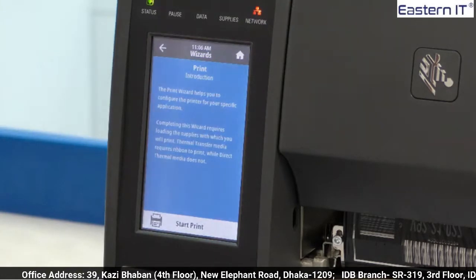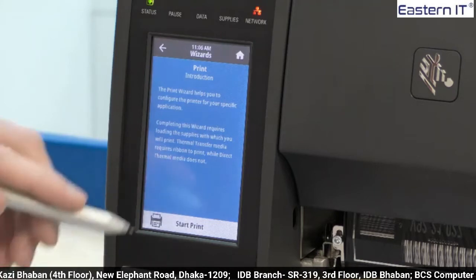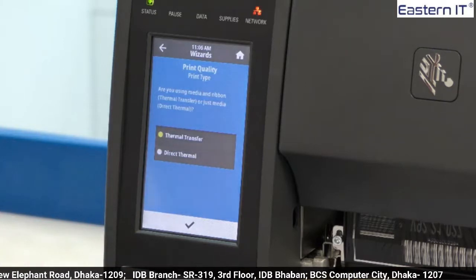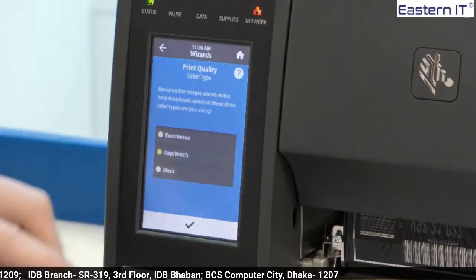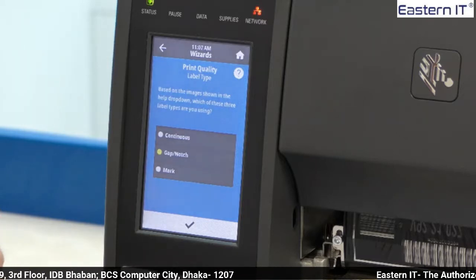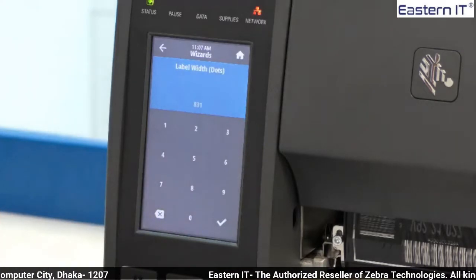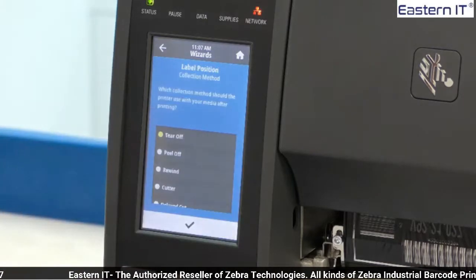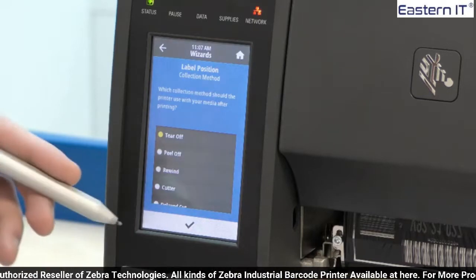Each wizard has a small introduction page at the beginning talking you through what the wizard will be helping you complete. When we are ready we can press start print. The first option is deciding between what print type you want; for the purpose of this we will stay with thermal transfer. We also have the option of deciding which label type we want and the label width. We will stay with the defaults and press the tick to confirm.